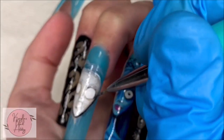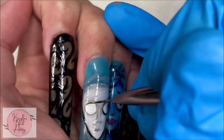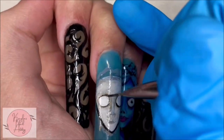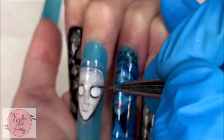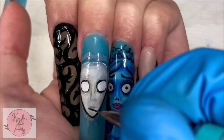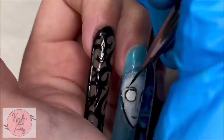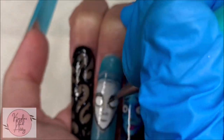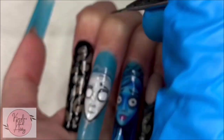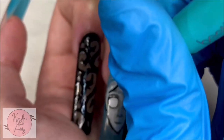Once I have the base done and the shading the way I like, I'm going in with some more detailing — drawing in his mouth, drawing in his nose, his eyebrows — and I sort of just keep going back and forth, putting some on, taking it away, and curing as I go.